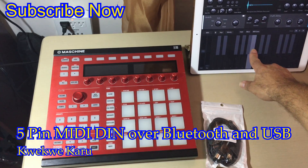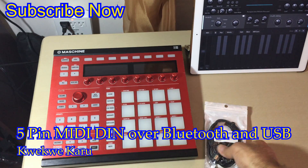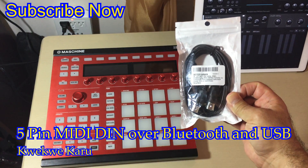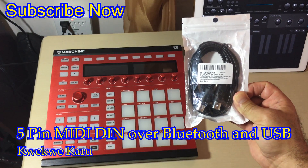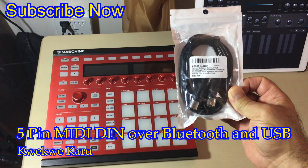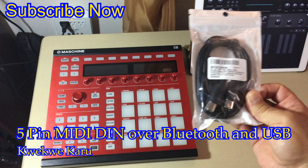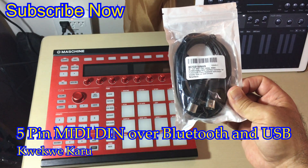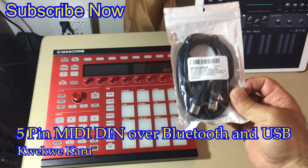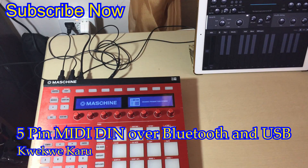It may work using this contraption, which is what we're going to test. I also have a Bluetooth one, but I figured let me try this one first, because if this fails there's a good chance the Bluetooth won't work either. But hey, experimentation is awesome! I'll be right back — let me set this up.